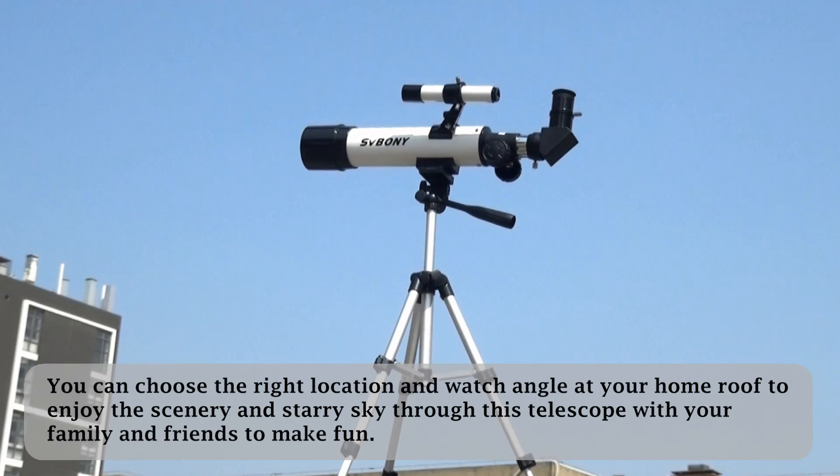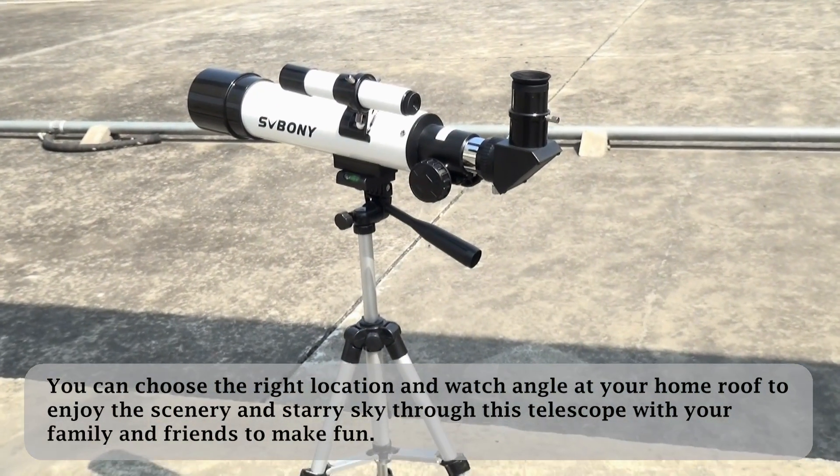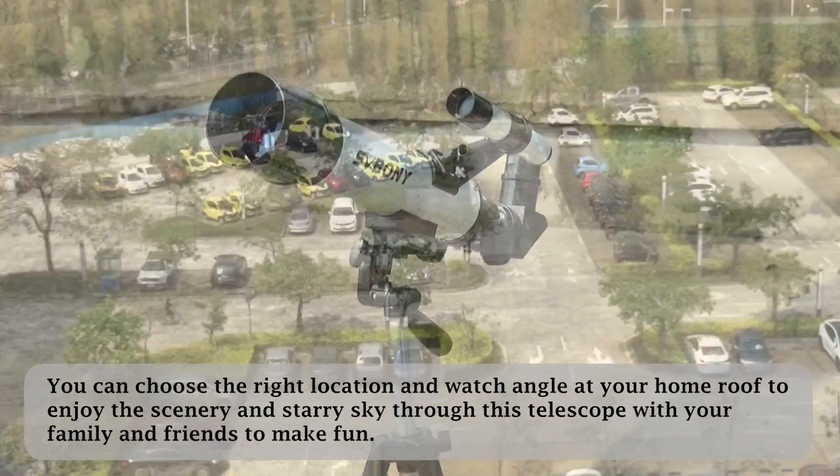You can choose the right location and angle at your home roof to enjoy the scenery and starry sky through this telescope with your family and friends for fun.